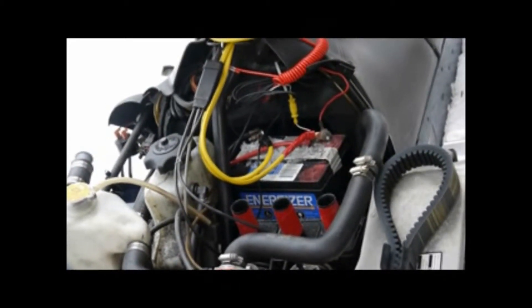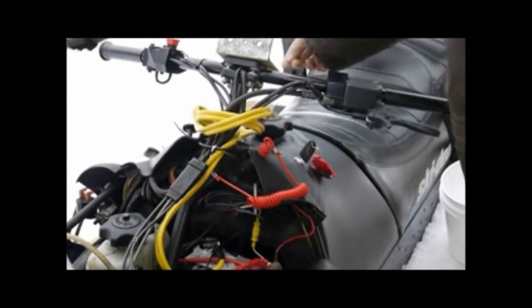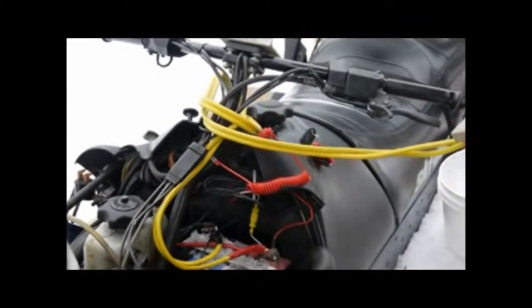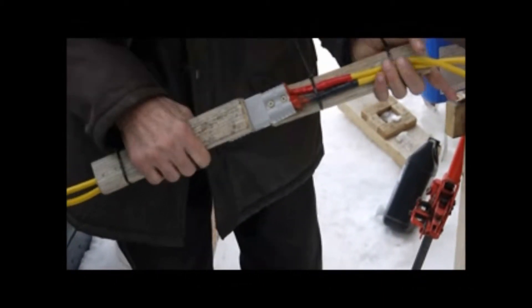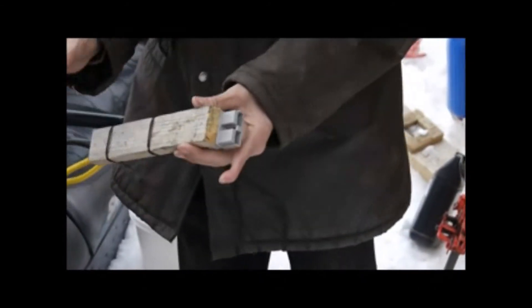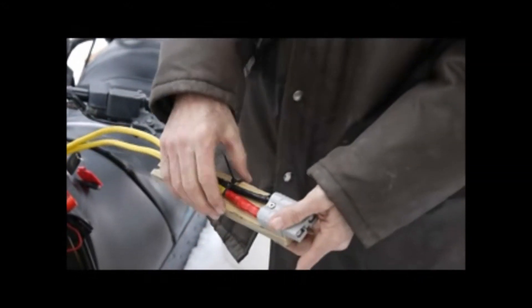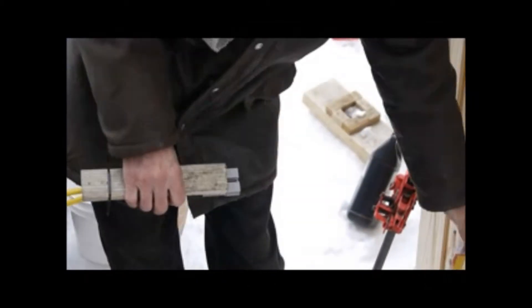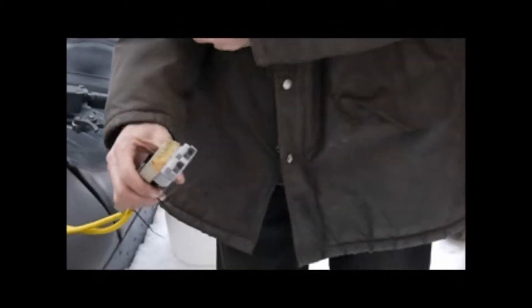Then you get cables like this — made from a boosting cable, like a booster cable — and connect them on the positive and the negative. Then we use these connectors, called quick connect connectors. What's interesting with those is that in this kind of electric system you don't want to reverse the polarity. You have a positive and a negative, and it has to be connected the right way. With these, you can't go wrong — there's only one way to connect them, so it's foolproof. And they can carry a lot of power, so it's not a problem.